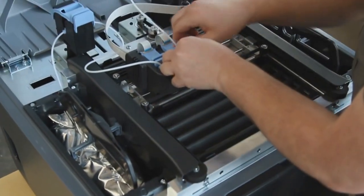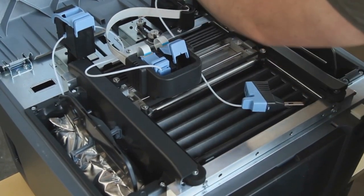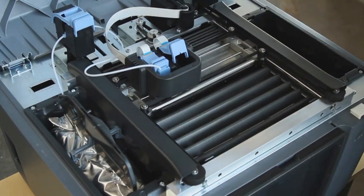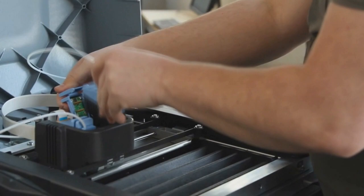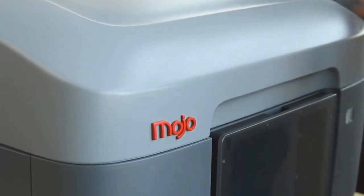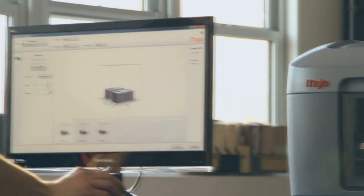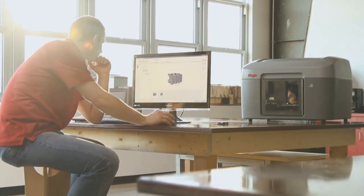Mojo uses our new quick pack print engine with a snap-in print head that's as simple to use and quick to change as an inkjet cartridge. Each spool has 80 cubic inches of material, so you'll be changing material cartridges less often and you'll have more uninterrupted printing. With the Mojo Print Wizard software, it's extremely easy to process files to print.